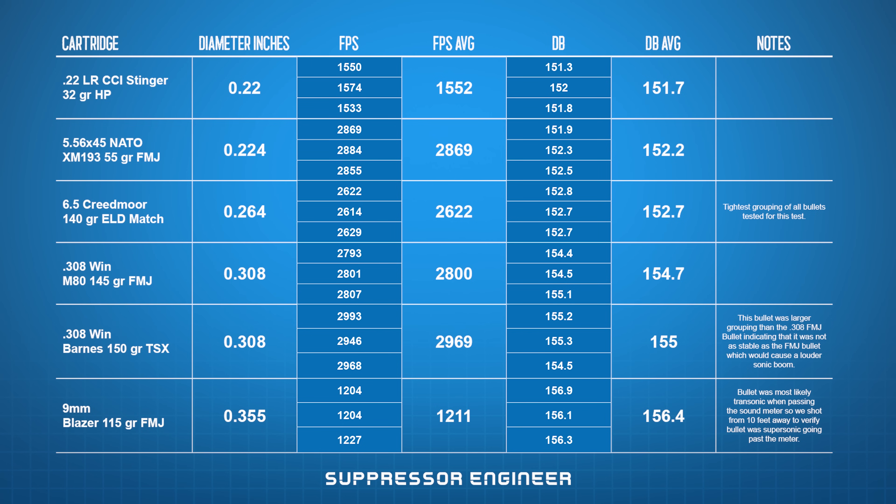Another note about the 9 millimeter: when we were shooting, the velocity was 1,204 feet per second at the muzzle. We were shooting about 30 yards downrange and I noticed our dB reading was way off on the 9 millimeter. That tells me the bullet was slowing down by the time it got to the target — it was in the transonic phase of flight. Transonic means the bullet is going slower than the speed of sound, but the air traveling around the bullet has to speed up to get around its curved surface, so that air goes supersonic, creating tiny shock waves — essentially a halfway sonic boom.